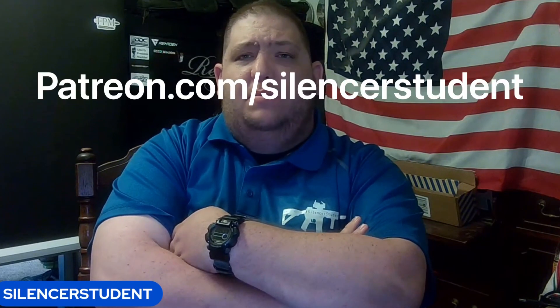So bear with me here. Hopefully you guys enjoyed it. You can watch these videos at patreon.com/suppressorstudent. Thank you for tuning in — we'll see you guys later.